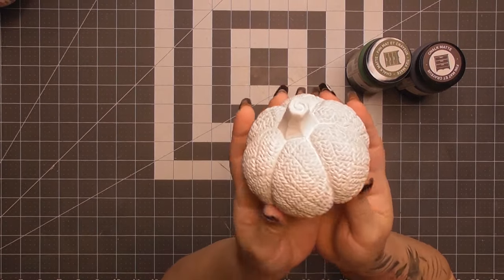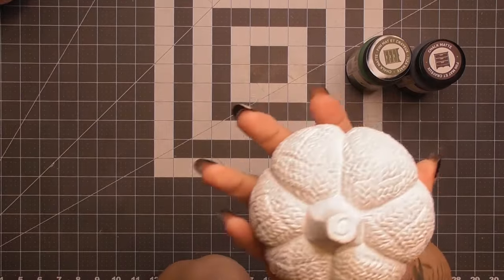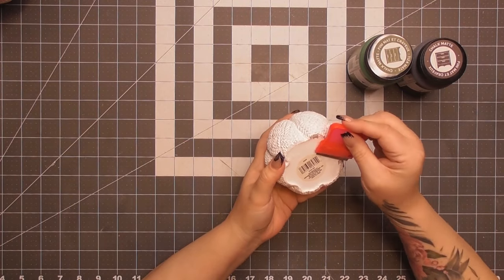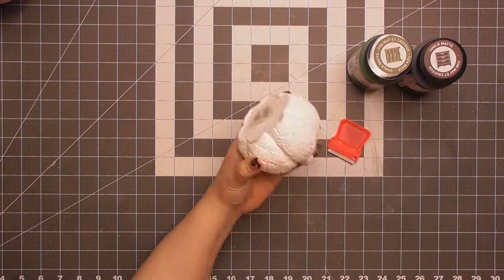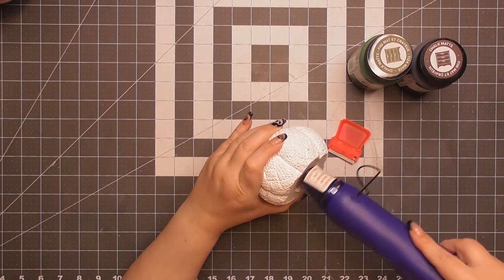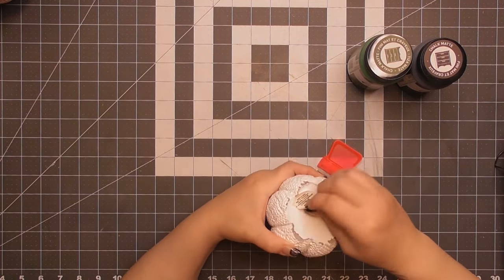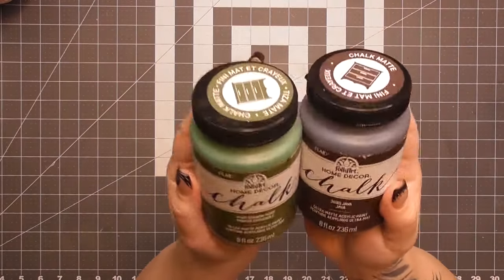Our third project is this little pumpkin tray. I got it at Dollar Tree last year — it's a decent weight, I think it might be cement. You could probably gain entry to someone's home with it if you know what I mean.